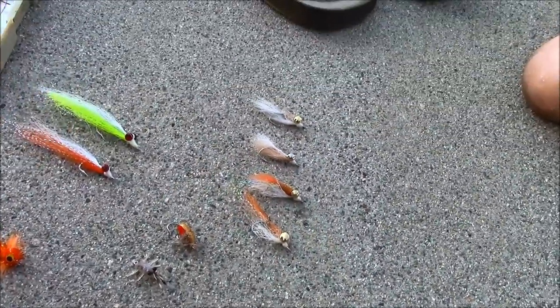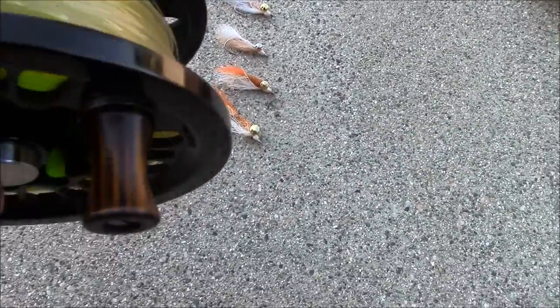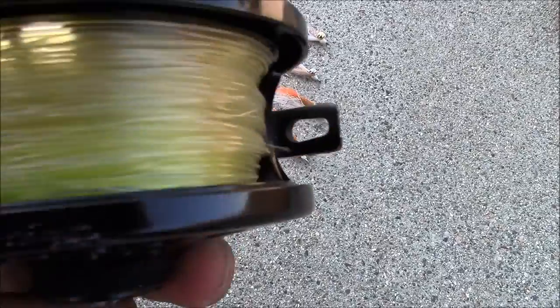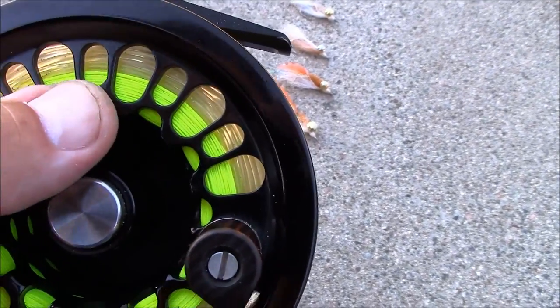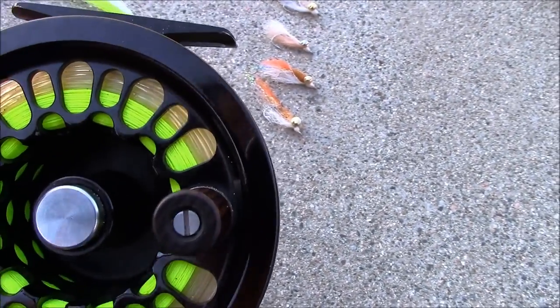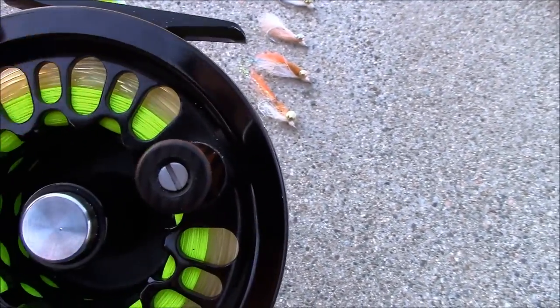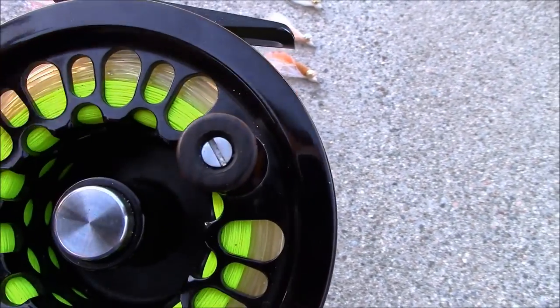I have intermediate line, so this sinks but not real fast. The chartreuse is backing — for when the fly line gets pulled all the way out, which it does from time to time. You still have a good 250 yards of backing.